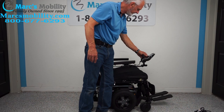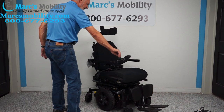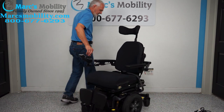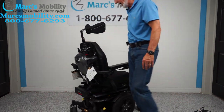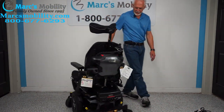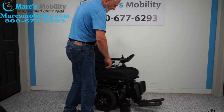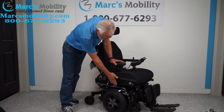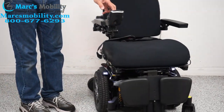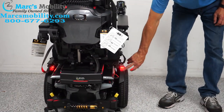As I mentioned, it's a mid-wheel drive so it turns on its own length. If you're in the house, look at how it turns in a circle — I can stay in the same spot if I want. Another feature: there's a little button here, and if I tap it, I get rear lights and headlights on both fenders. This chair has factory-equipped front and back lights — headlights and taillights.